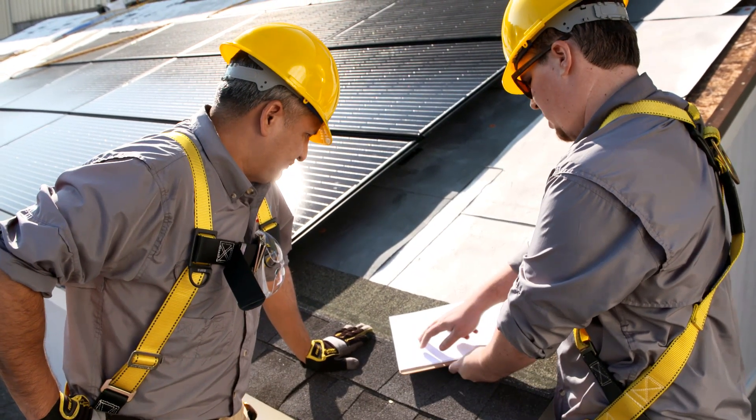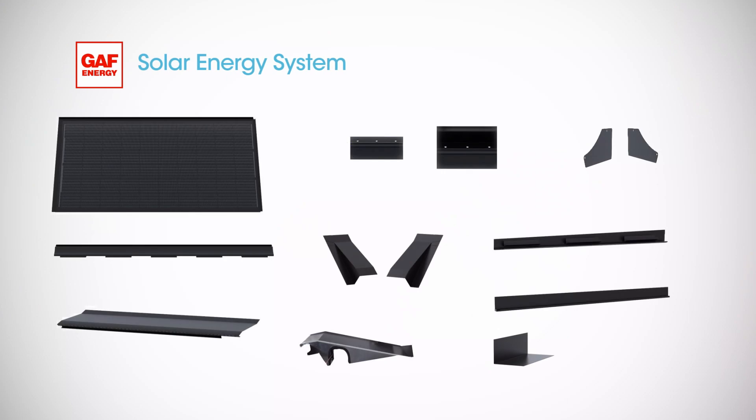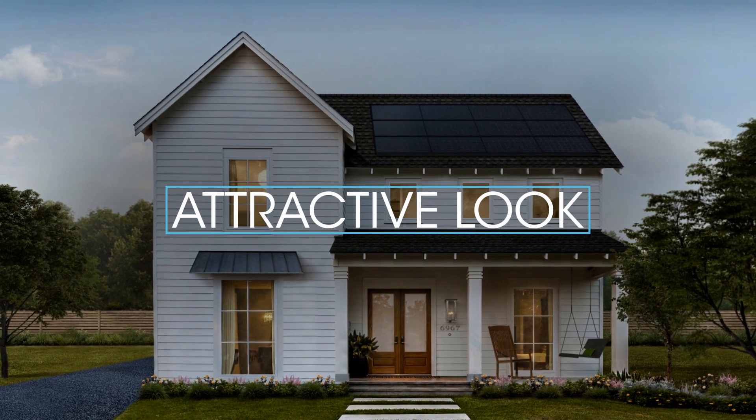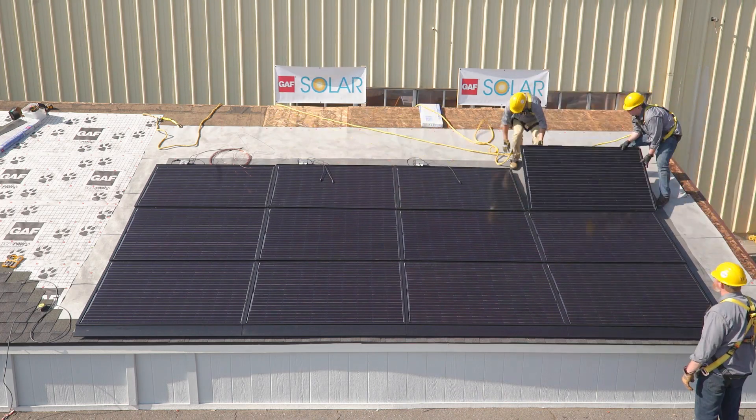Solar roofing systems like this one have become popular for many reasons, the biggest of which is savings on your electrical bill. At GAF, we've improved on the technology and installation of the system. All the components on this roof work together and are included. The panels secure to the deck instead of being rack mounted, making them easier to install. The low profile of each panel blends better with the roofscape, creating a more seamless and attractive look. We'll show you how the GAF solar energy system installs in a few easy steps.